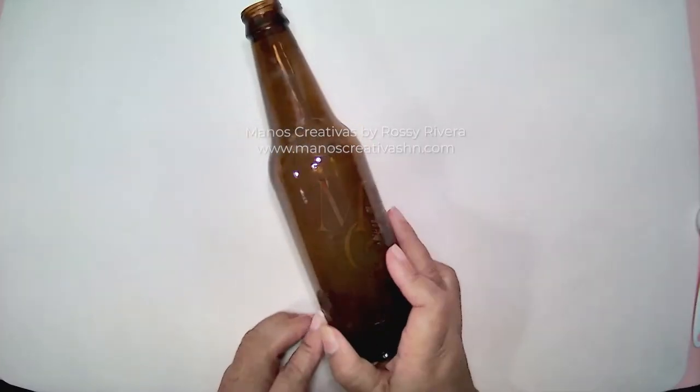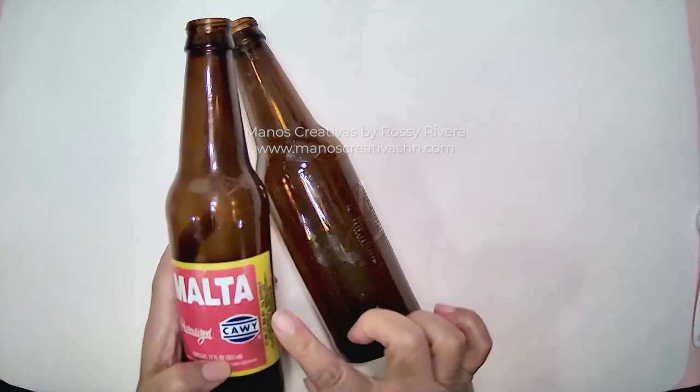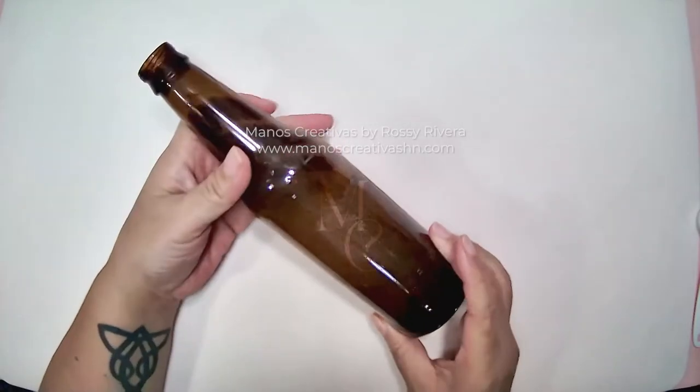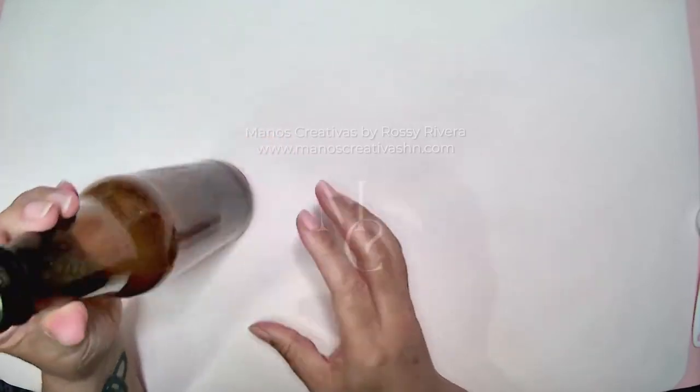First we're going to start by prepping our bottle. I'm using this malt bottle and just make sure you remove the label. Since our figure this time has dark shades or dark colors, we're not going to bother changing the color of the bottle — we can leave it as is.